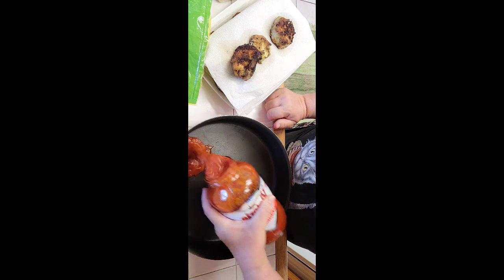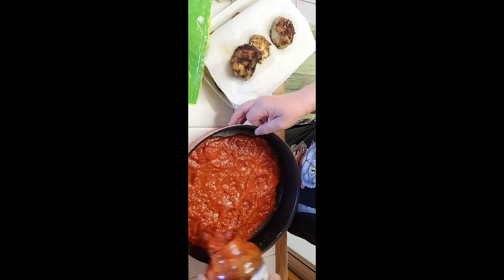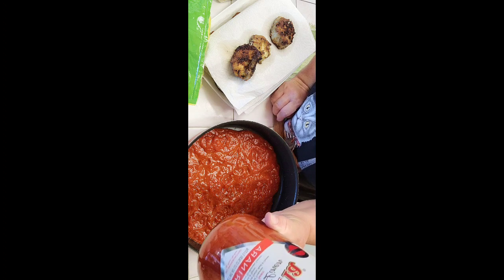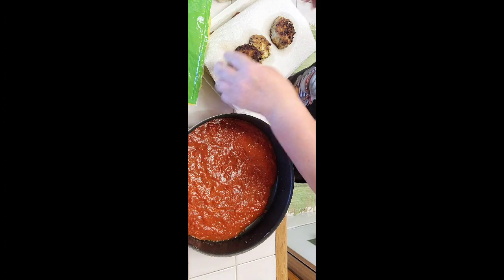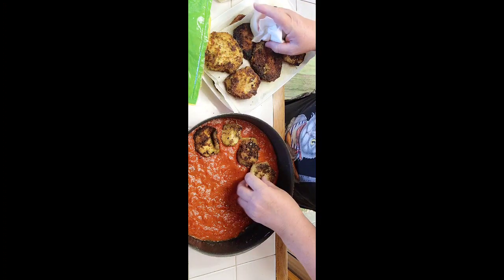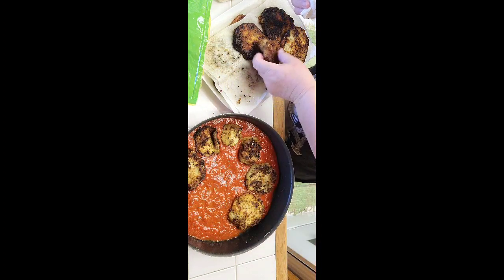I'm going to get my sauce ready. I do have a marinara sauce recipe on my YouTube channel, but today I'm using one of my second favorites after homemade — Victoria White Linen. It's just like homemade, it's amazing. So I'm going to layer my eggplant in there. It's such a nice casserole to have. Once you have it all done, you can stick it in the freezer or the fridge, and the next day if you have company it's ready to go in the oven.